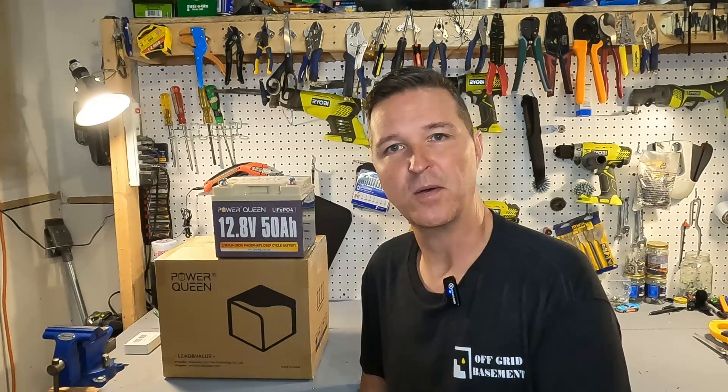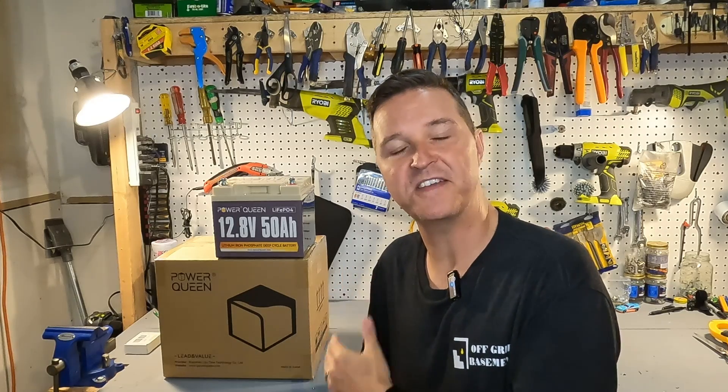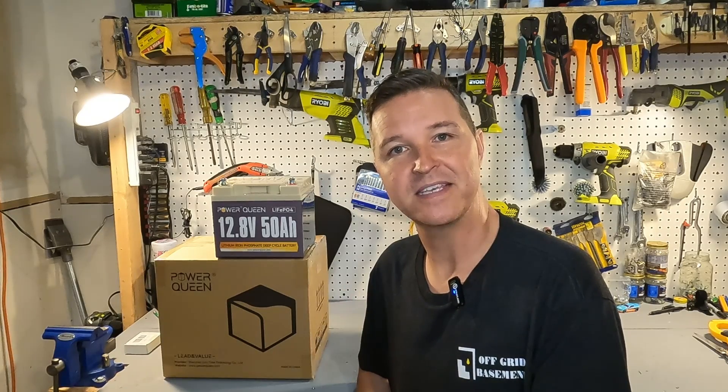Hello everyone and welcome back to the channel. The last time I did a review on Power Queen was with a 50 amp hour 12 volt battery, and it still works flawlessly. Now I have another one — I believe it's the 100 amp hour variety — so let's go ahead and open it up and see what we have.